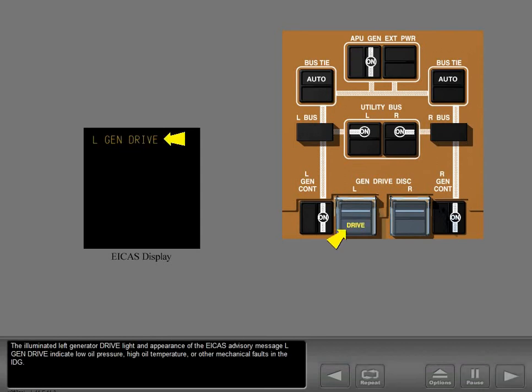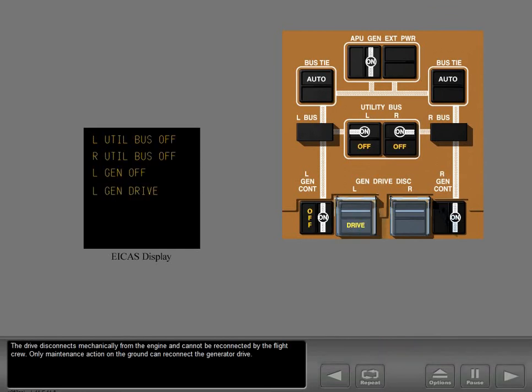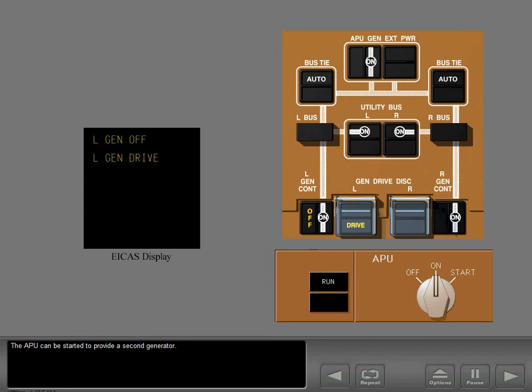The illuminated left generator drive light and ICAS advisory message left generator drive indicate low oil pressure, high oil temperature, or other mechanical faults in the IDG. The IDG should be disconnected to prevent damage. Disconnect the left generator drive by pushing the guarded left generator drive disconnect switch. The drive disconnects mechanically from the engine and cannot be reconnected by the flight crew — only maintenance action on the ground can reconnect the generator drive. The associated generator is lost for the rest of the flight and the utility buses and galleys are shed. The APU can be started to provide a second generator.